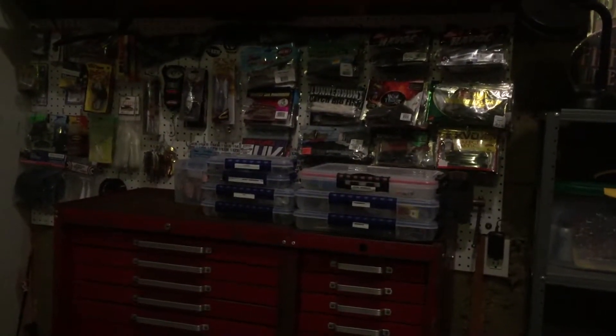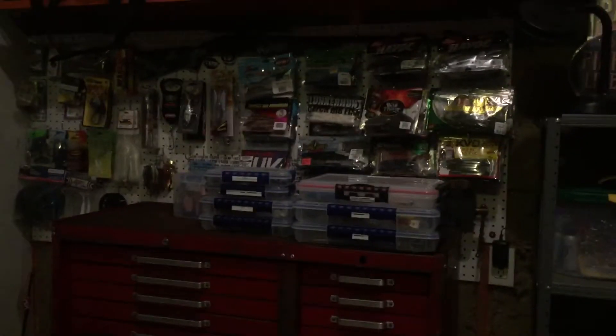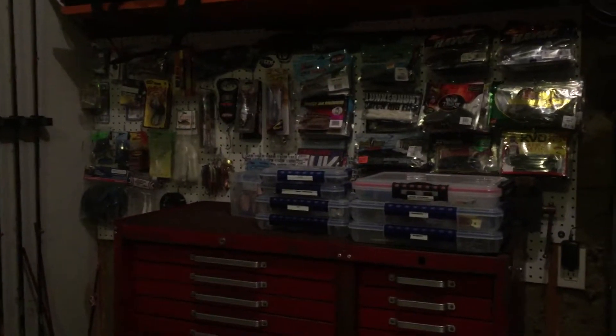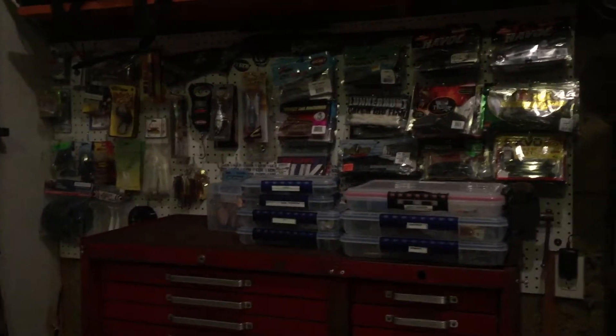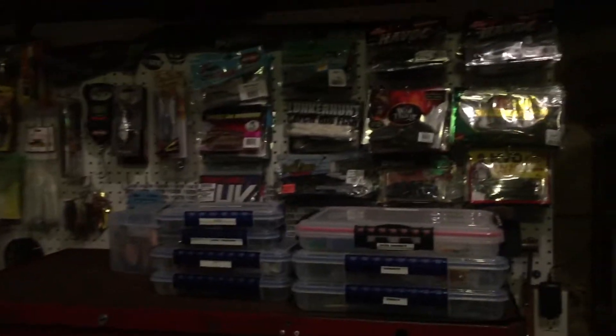What's going on guys, today's video is just going to be a quick one of my fishing gear for this year. I will get more in depth to everything I have later on in the video, but I just wanted to show you guys quickly what I all have for this year. So over here is my tackle wall.